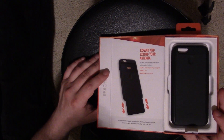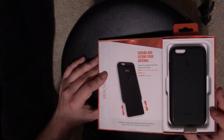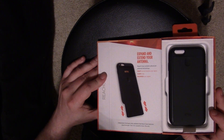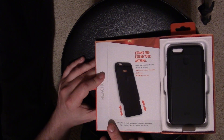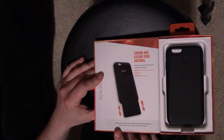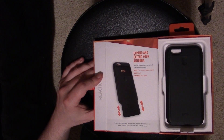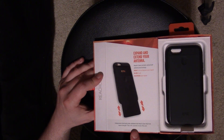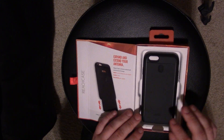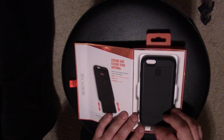Inside it says: 'Expand and extend your antenna. Reach Case contains advanced antenna technology. Snap it on to improve your signal. Slide it out to maximize your signal.' I've read online that they have a ton of patents and have done a lot of independent testing. It says independent third-party labs validated that Reach Case improved signal strength — and you can test it yourself at test.r79x.com.